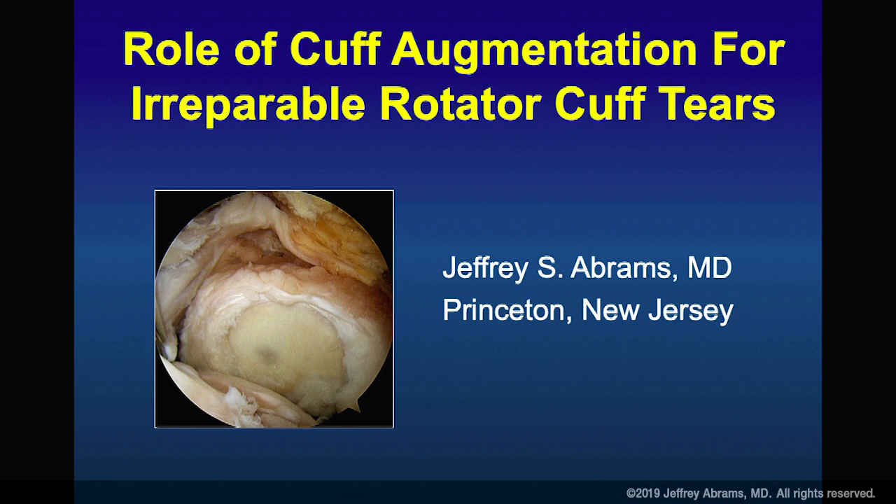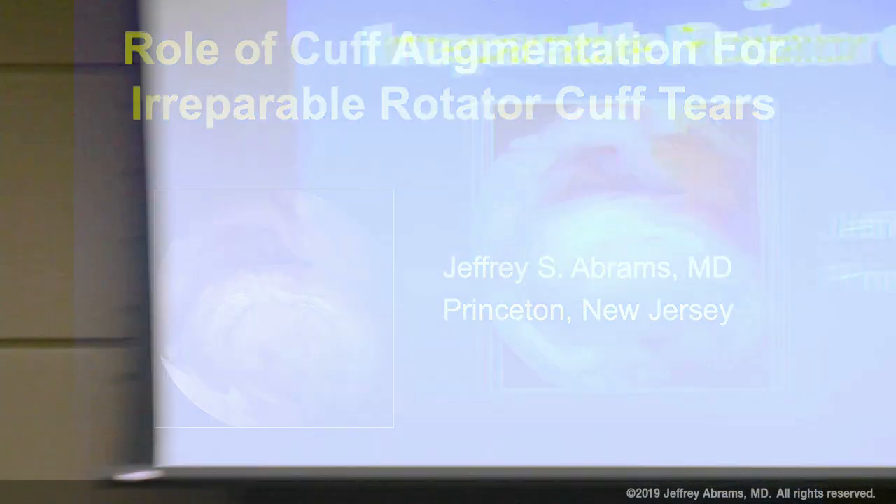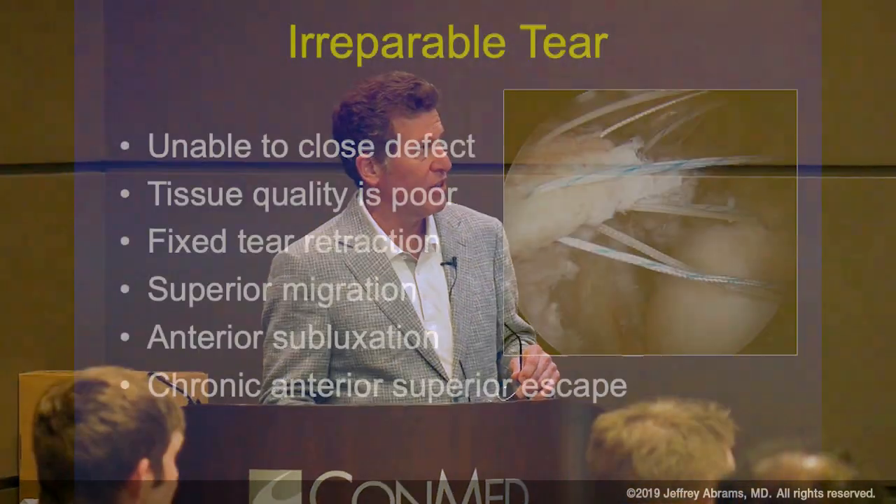We're going to talk about the larger rotator cuff tears, or the ones that don't seem like they'll hold up if we put them together. There's a fairly significant historical literature on open and now arthroscopic approaches that, if you image them, have persistent defects. Some call it a recurrent defect because patients can't imagine they didn't heal. In some cases, most of us would admit it probably didn't heal in the first place.